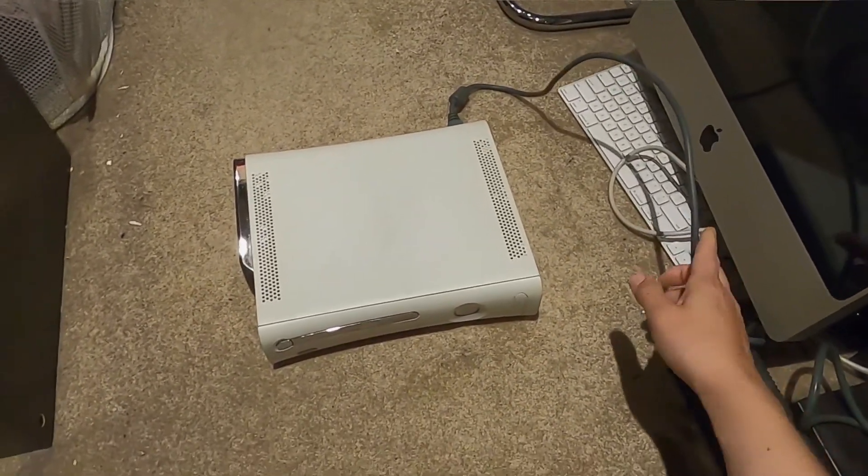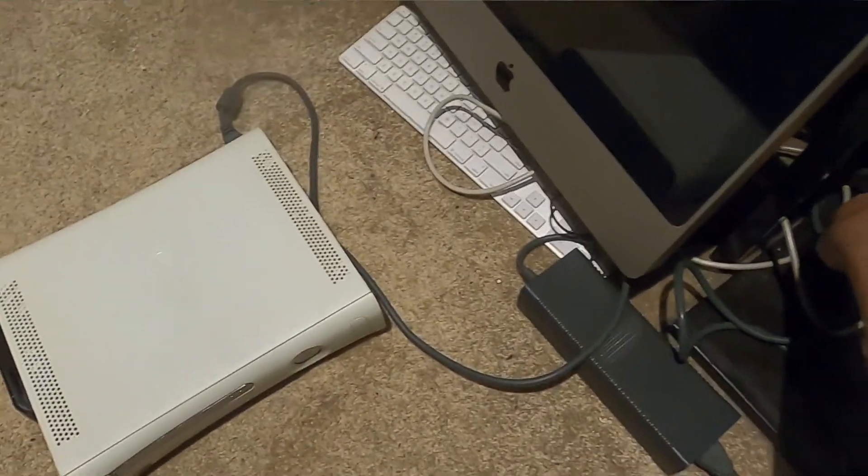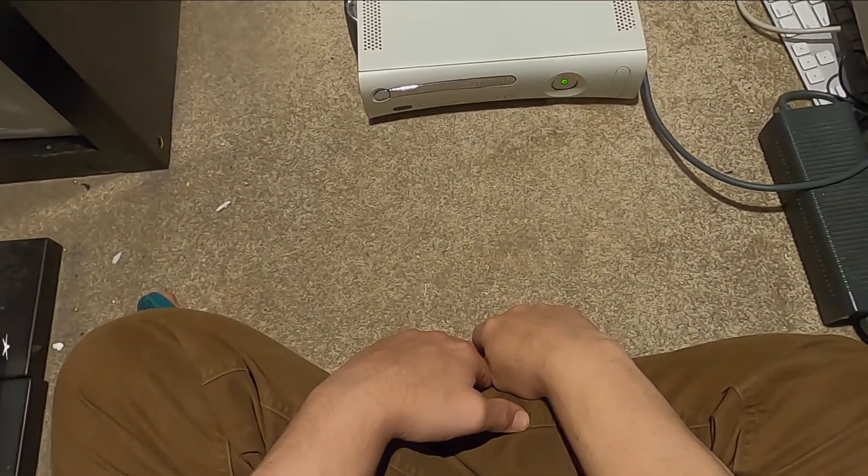We've got it plugged in with the power source, so we're going to test it out. First let's plug in with the power source. And here we go - immediately into red ring mode.